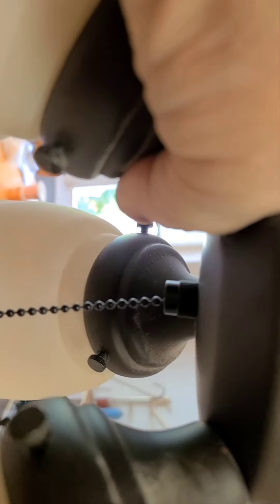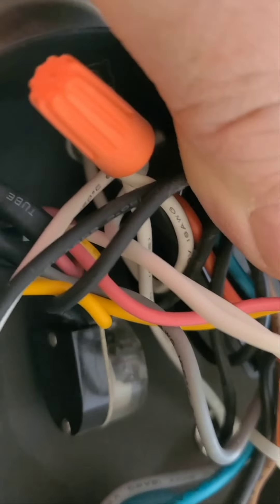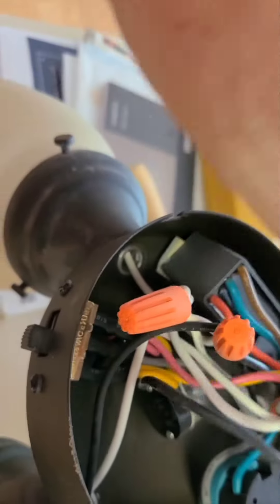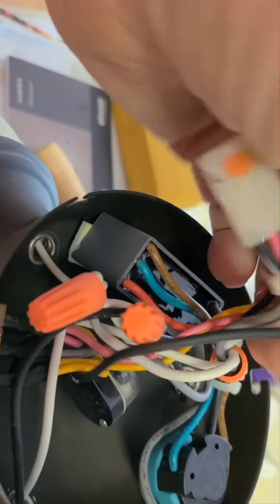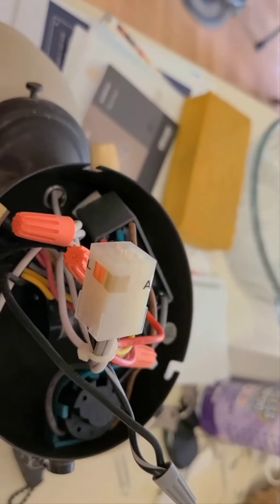The pull chain for the light always stayed on. In here at the bottom is the light switch, and it only has two black wires to it because this is a light only, so we're going to replace it.